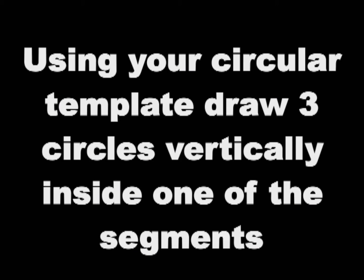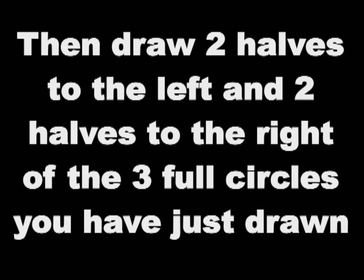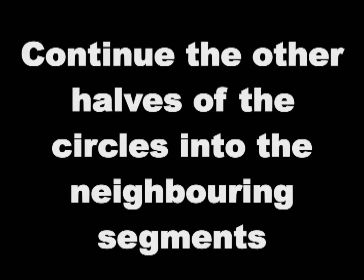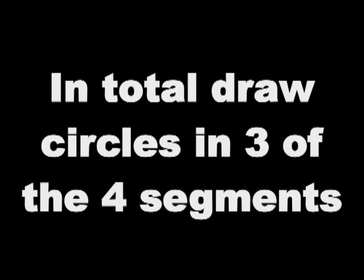Using your circular template, draw three circles vertically inside one of the segments. Then draw two halves to the left and two halves to the right of the three full circles that you have just drawn. Continue the other halves of the circles into the neighbouring segments. In total, draw circles in three of the four segments.